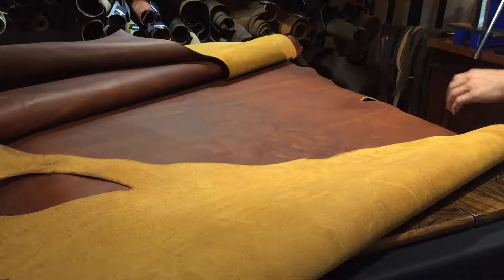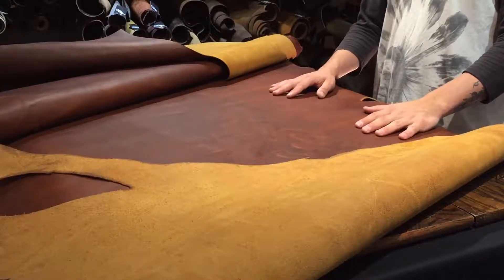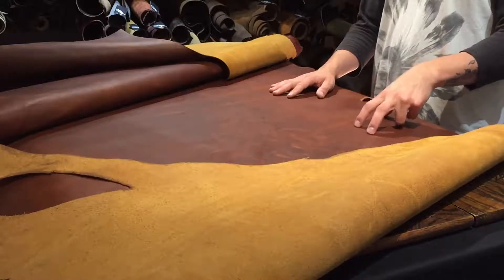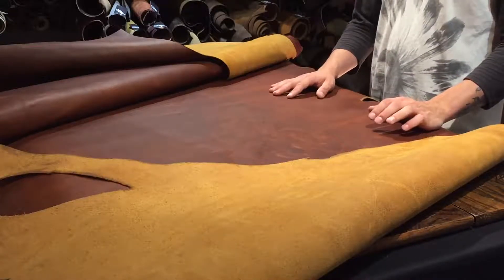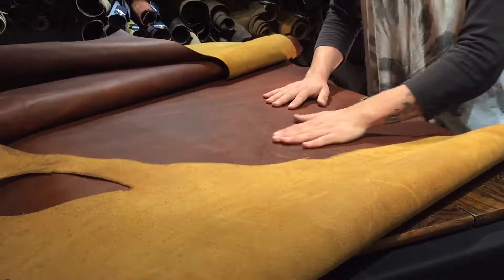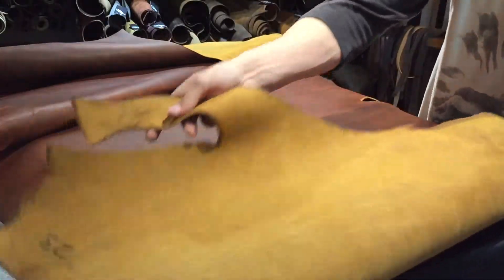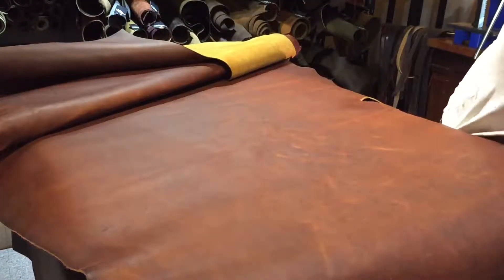Hey everyone, this is Ian with Oaks and Authentic and OE Leather Supply. Right now I'm going to be doing a hide review for you on the Tasman Sundown Rebel Hide. This hide is 7-8 ounces and 21 square feet in size on average, and it is a cow hide.